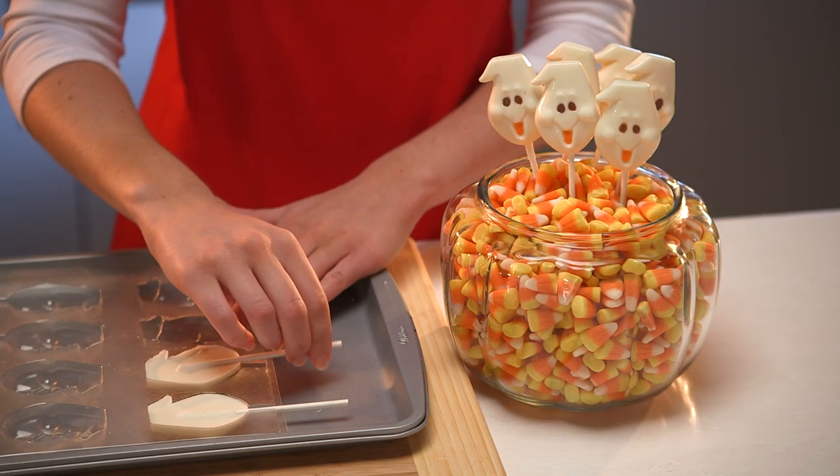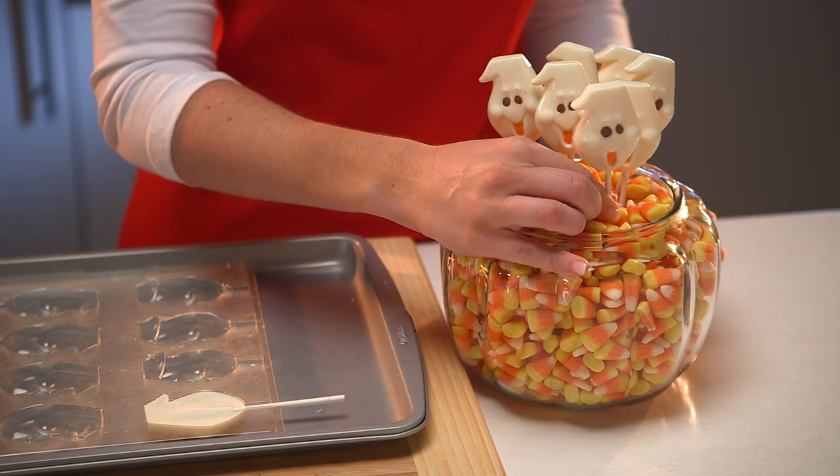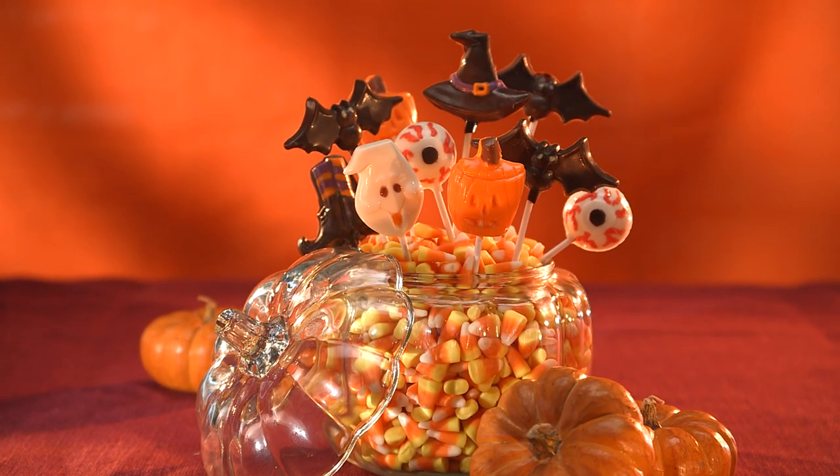To remove, gently lift your candy from the mold using the stick. Special treats — perfect for entertaining, handouts, or as hostess gifts.